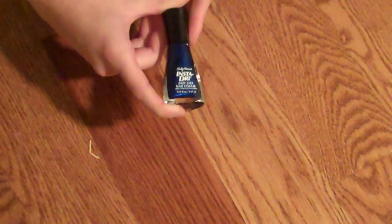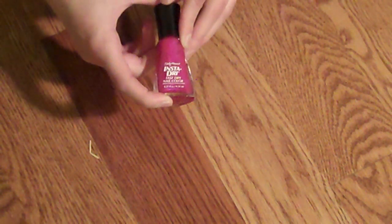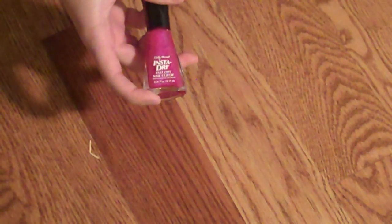Next is this deep blue color. This one is one of my favorites. It goes on so beautifully and really pops. I tend in the fall and winter to go for dark colors. My last InstaDry fast dry nail color is this purple coloring.